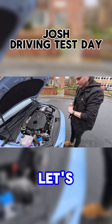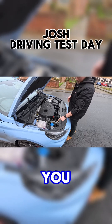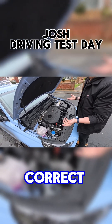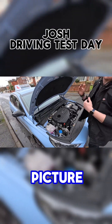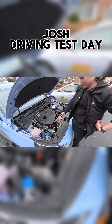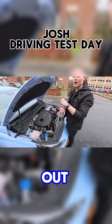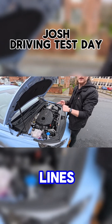Start at the front then, let's go through it. So that one is your windscreen wiper washing liquid. You just make sure you use the correct one. You put the min-max line on each to explain them. This one here is your oil stick. So to check the oil, you take it out, wipe it, put it back in, take it out again. It should be between the minimum and maximum lines.